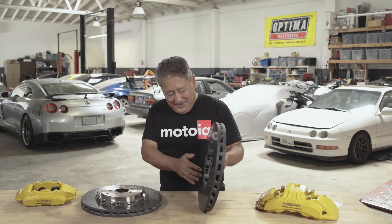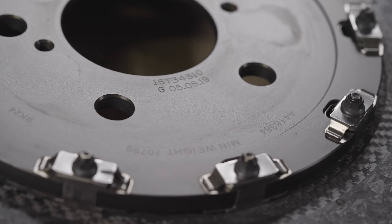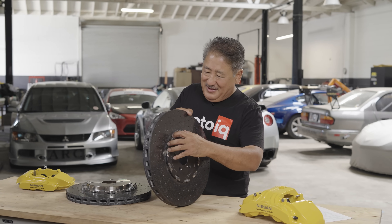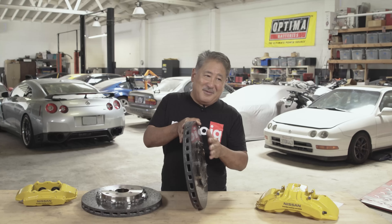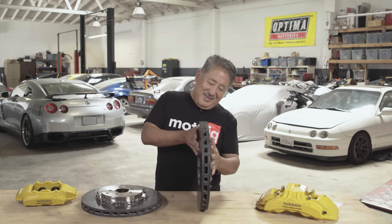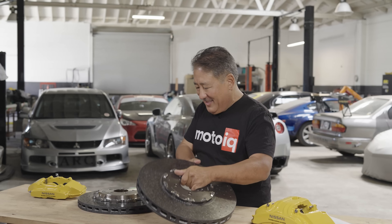The CCM rotor is vented just like an iron rotor and sits on an aluminum hat that is lightweight. Because the coefficient of thermal expansion between the aluminum and the CCM is different, the hat actually floats on the rotor, and the extra play is taken up with springy clips. The spring clips are there to prevent rattling and funny noises — much like the hat on a racing rotor, just with more float and inner and outer springy clips to prevent rattling noise.